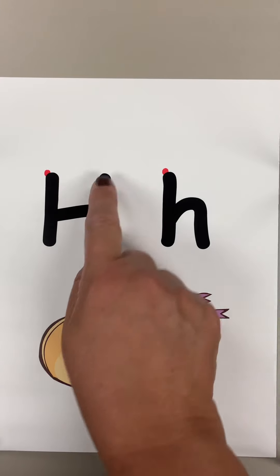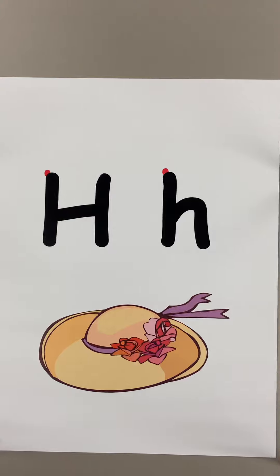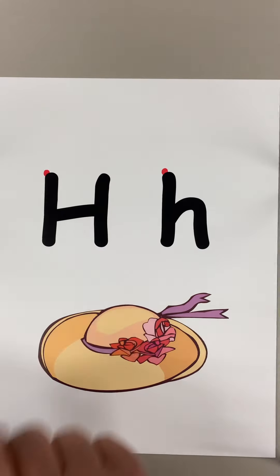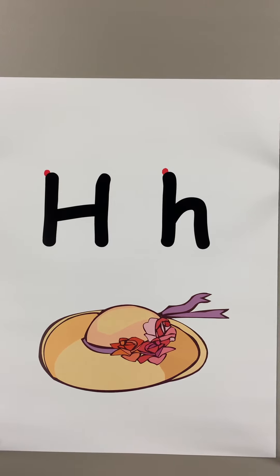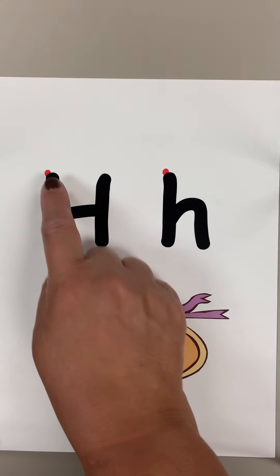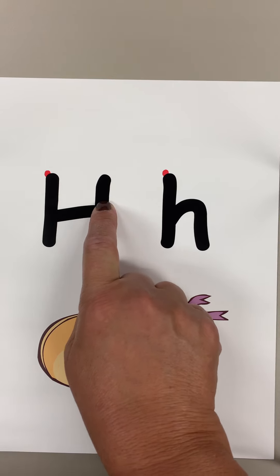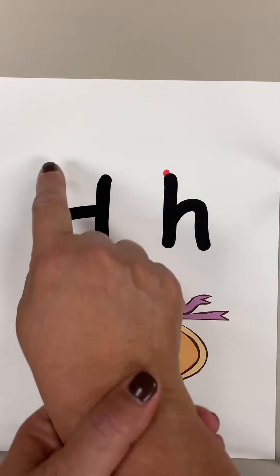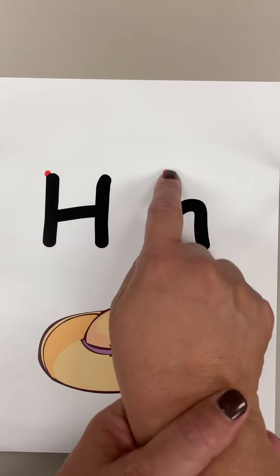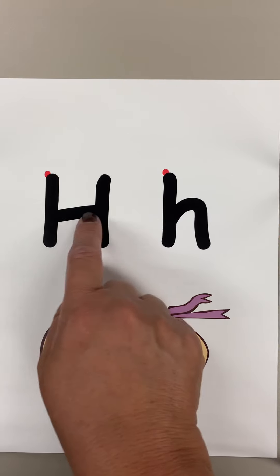But we're adding into this the formation of that letter. Now kids may know the name of this letter but not know how to form it or the sound. So this array gives us an opportunity to practice all three dimensions of alphabetic principle. Children may not be able to form this letter on their own, and if that's the case you're just going to do the old hand-over-hand to help them form it.